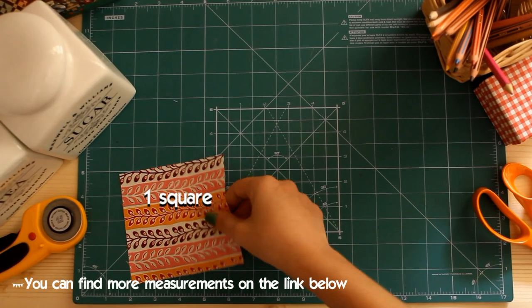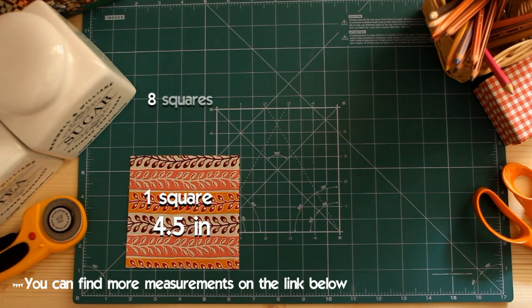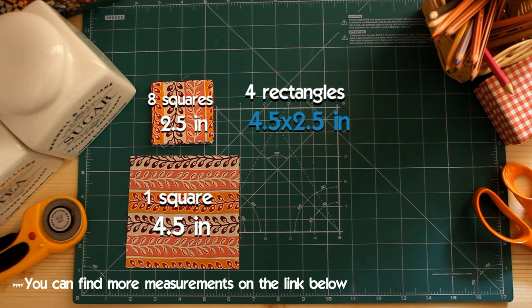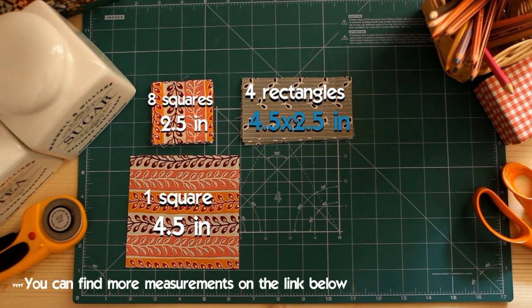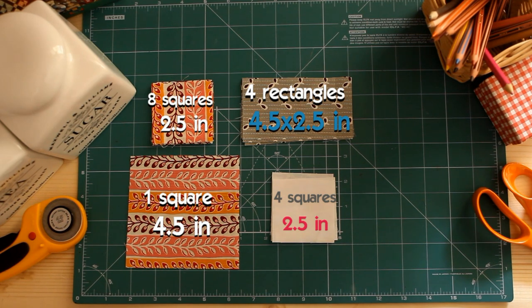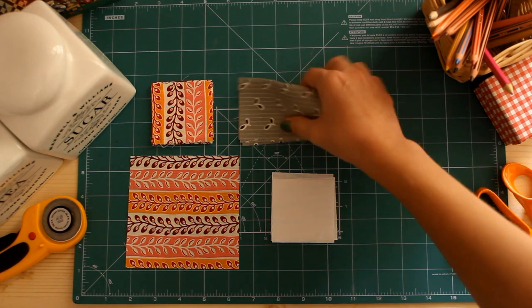For this block you have to cut: from the medium fabric, 1 square of 4.5 inches and 8 squares of 2.5 inches. From the dark fabric, 4 rectangles of 4.5 by 2.5 inches. And from the light fabric, 4 squares of 2.5 inches.